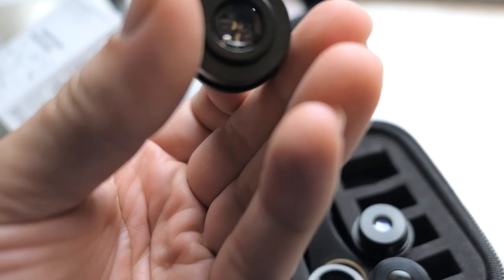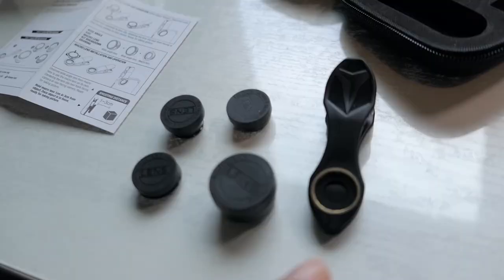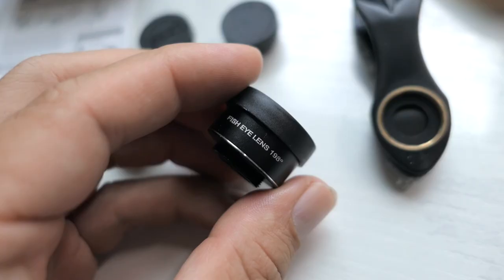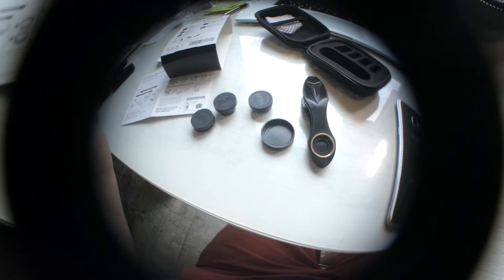Each one of the lenses has a cap on it. So it looks like we actually got four lenses, meaning you probably use two of them together to combine for something. The biggest lens here is the fisheye one. Let me pop the cover off and take a look at it — pretty interesting. I wonder what it looks like if I put it on this camera.